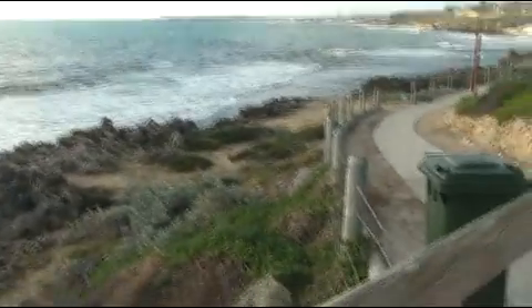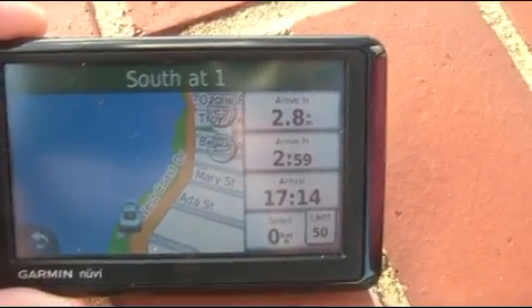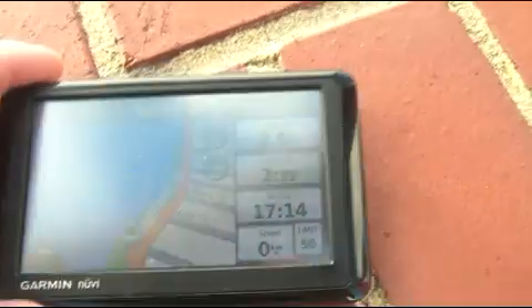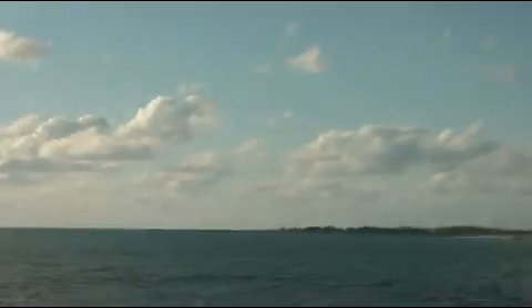Hey guys, it's Rob and I'm out just doing a range check with my Futaba and my Spectrum DX8. If you have a look, we're currently 2.8 kilometers away from where the transmitters are — right off in the distance there. Roughly where that tower is, just at the base of it, I've got Hellboy with the two transmitters, just holding them facing this way. It's so far away I can't even see a car.